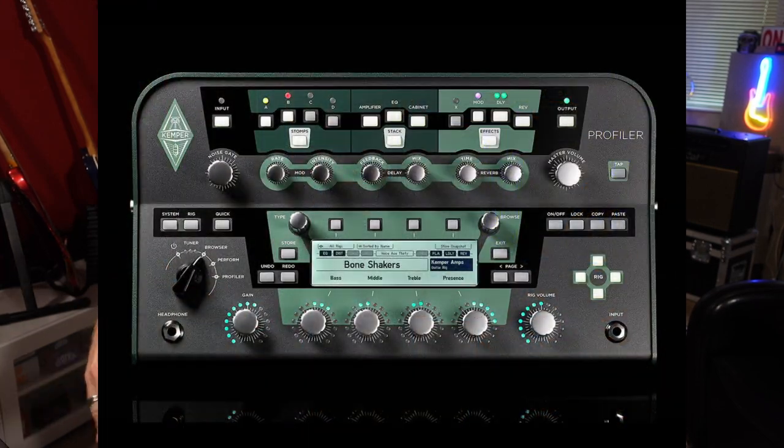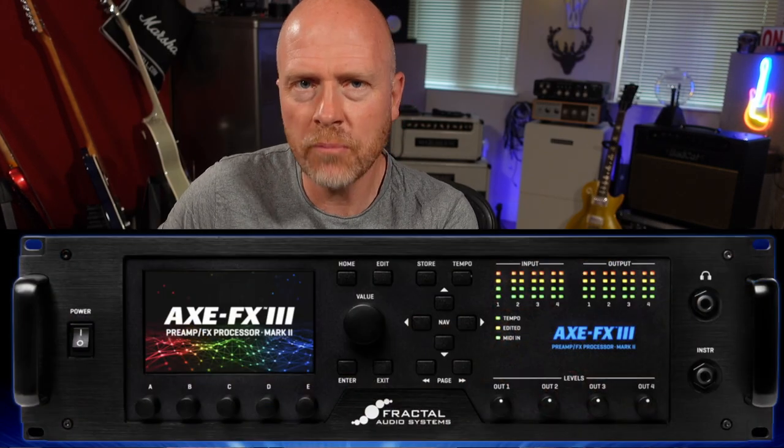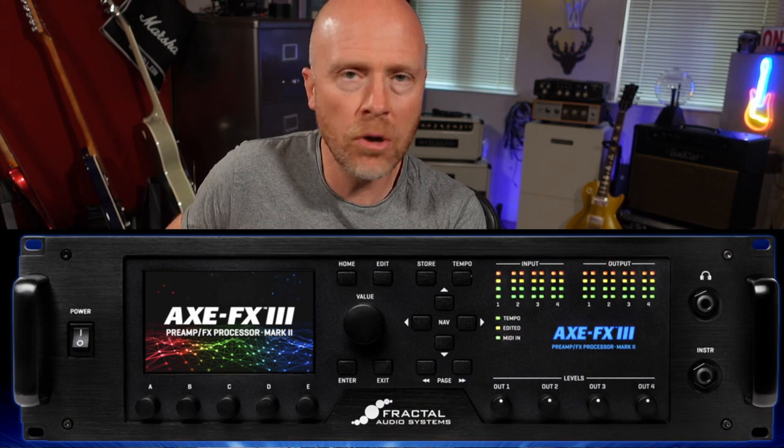The Kemper is different to the Axe FX because the Kemper is a profiler. Basically what you're going to do with a Kemper is to get a great sound on your valve amplifier, plug it into the Kemper, and then capture a snapshot of that sound. The Axe FX is a modeler, not a profiler. The Axe FX has models of particular amplifiers which you can then alter and change to the sound that you want.